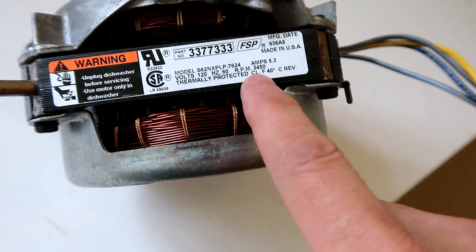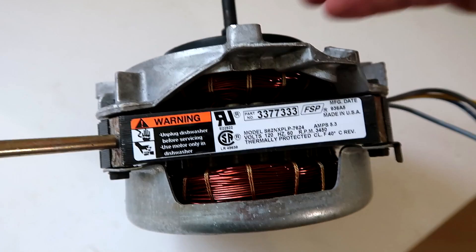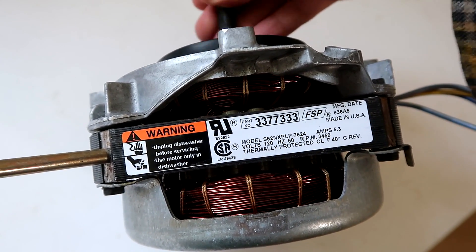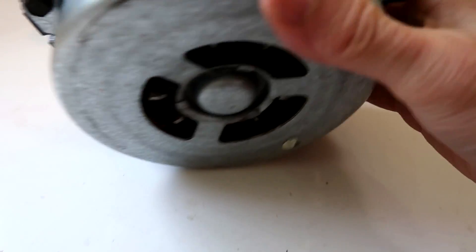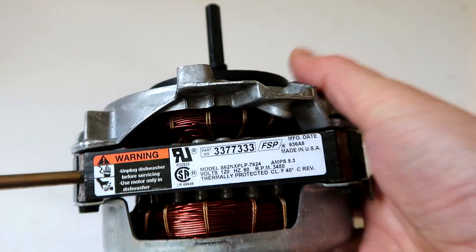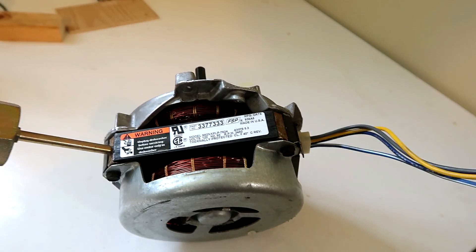The first clue is the label here, and it says 3450 RPM. That is an RPM that an induction motor will typically have. And just spinning it, there's no sound of any brushes, so it is definitely an induction motor. I don't see any evidence of a centrifugal starter switch, which induction motors often have. So possibly it's a capacitor run motor?